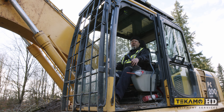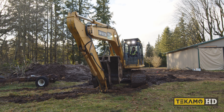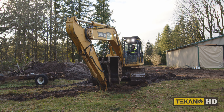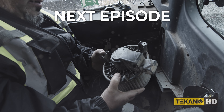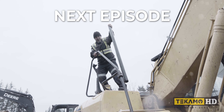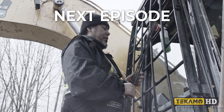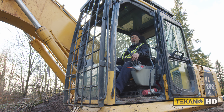To support the channel, like, comment, and subscribe. That's it for this episode — make sure you join us for the next repair of this machine. Winter is here, the temperature is dropping fast, and we need to get the heater back up and running. Plus, the mirrors are missing, the mirror mounts are bent, and the windshield wiper needs to be replaced. So if you have any heavy-duty questions, leave them in the comments below.